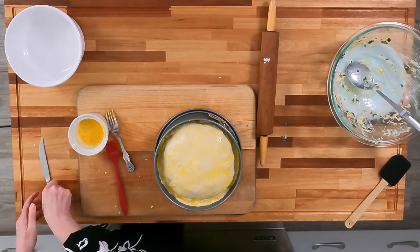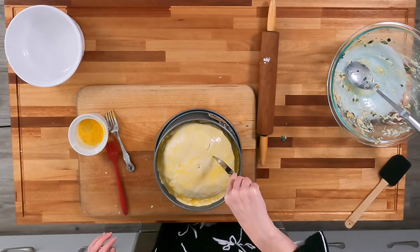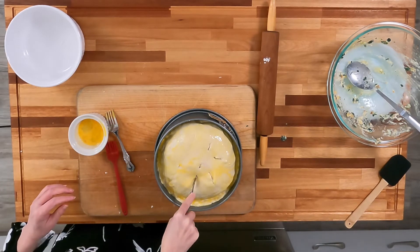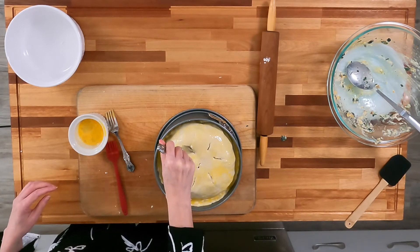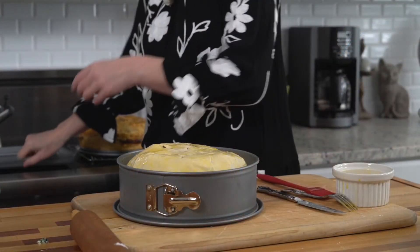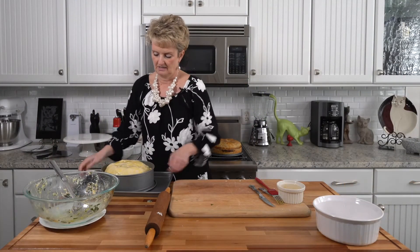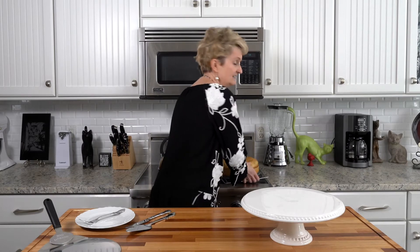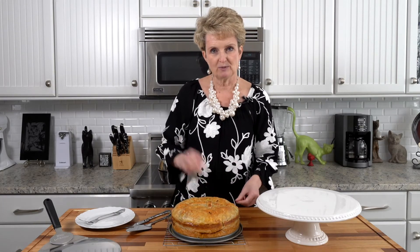Before it goes in the oven, we need to cut some holes in it to let the steam out — one in the middle and a few others. I recommend cooking this on a baking sheet just in case anything decides it wants to drip out. If your oven runs a little hot and the top starts to get too brown, just take a piece of foil and lay it loosely over the top to keep it from getting too dark.